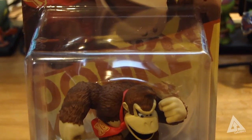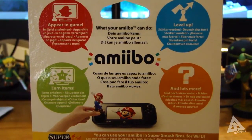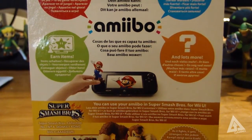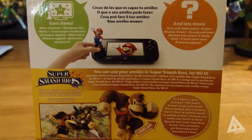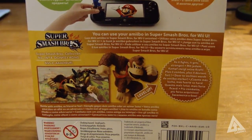If you're wondering what amiibos are, make sure you tune in tomorrow where I'll be making a separate video showing how they work in Super Smash Brothers. Briefly, as you can see on the back of the packaging, they can appear in-game, level up, and do much more. Their use varies from game to game, and they also have an application in Mario Kart 8, with progress saved on the amiibo itself. With that out of the way, let's get into the unboxing and unbox Donkey Kong.